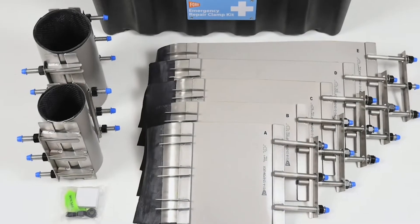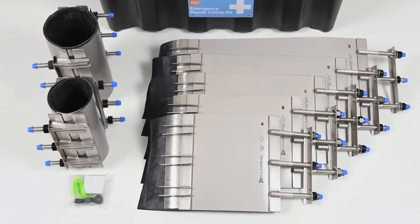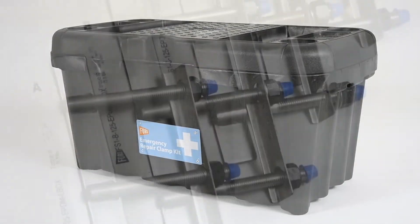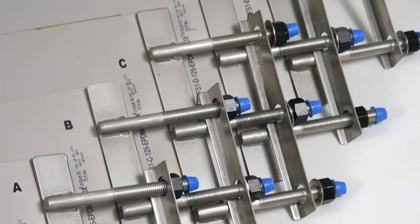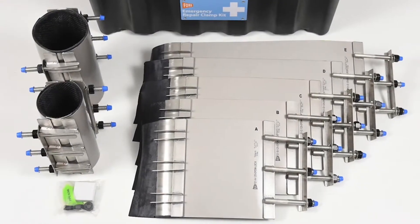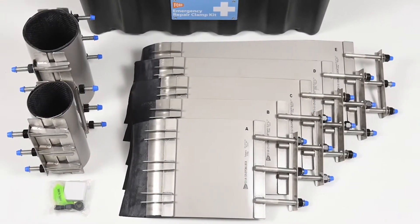Included in the kit is a wide variety of stainless steel bands stored in a durable, lightweight, and weather-resistant case. Featuring type 304 stainless steel bands with EPDM gaskets, each band is fully passivated for excellent corrosion resistance.